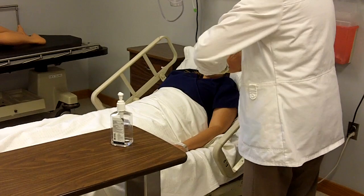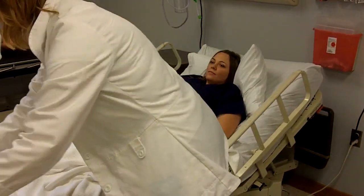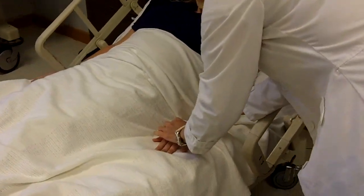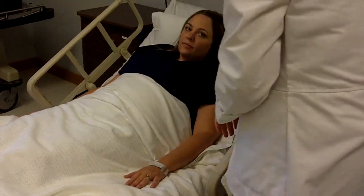I'm going to be checking your name and your birth date, so let me move this table out of the way. Go ahead and tell me your name and date of birth. Mei Li — excellent. Again, Mei, I'll be doing range of motion.